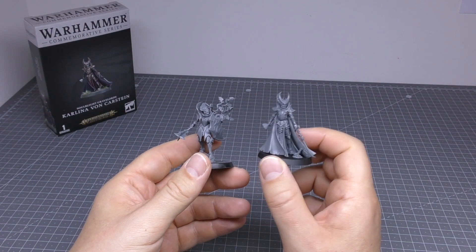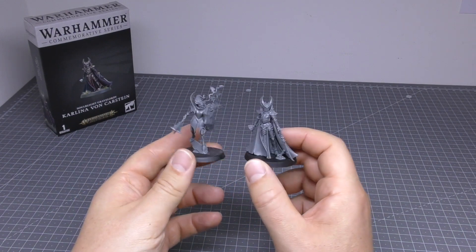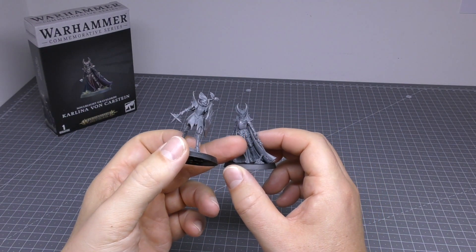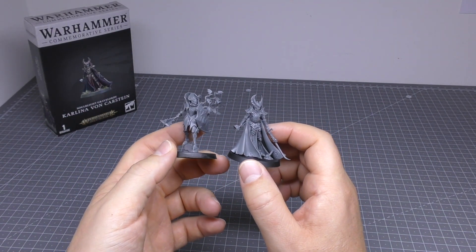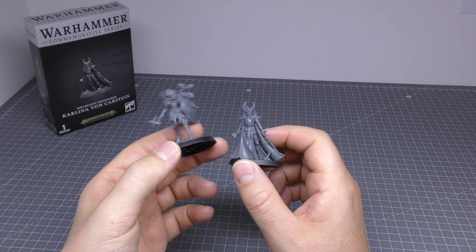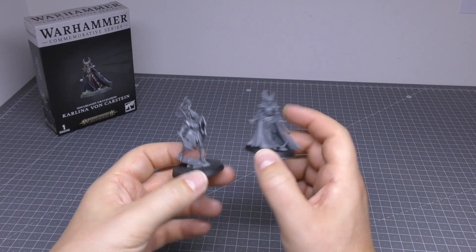I'd probably say Carlina looks a bit more grim dark, rather than those cartoony bats flying from the hair. But I still think the OG Vampire Lord is quite cool. There just seems to be more detail on Carlina — with the armor, the armor plates, the rivets, things like that. The OG model seems more of a, dare I say, basic model. But I would expect more detail on the armor plates and also the mace, where there's loads of detail on Carlina's chalice and blade. But that's where they both measure up — similar kind of size.